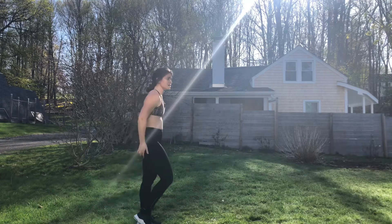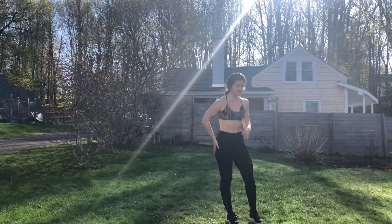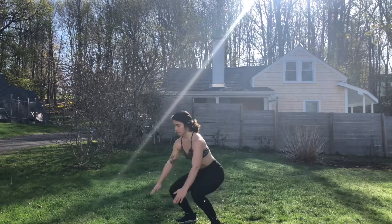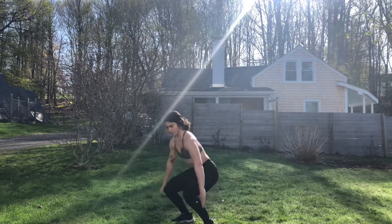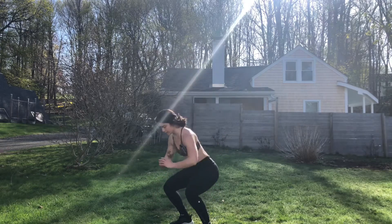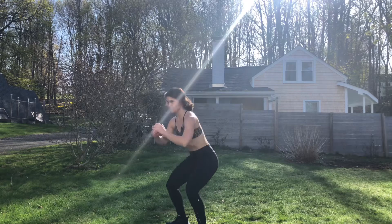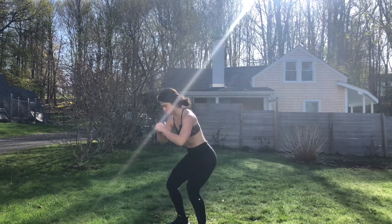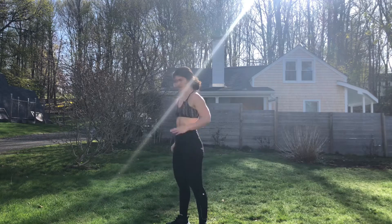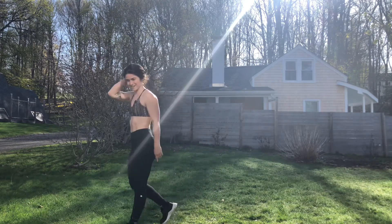Three rounds down, two to go. We're over the hump now. Total of three minutes left in this workout. Starting in five seconds — back to squats. Here we go. Three, two, one, begin. Getting after it. Adjust as you need. Ten more seconds. Three, two, one, done. 15 seconds.